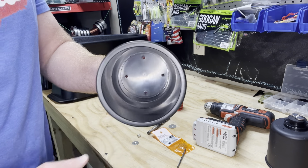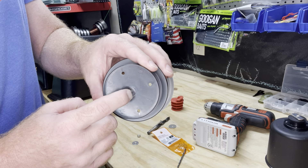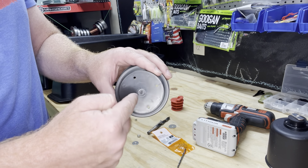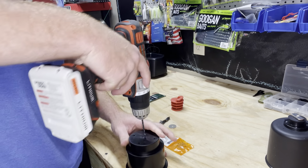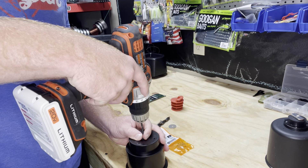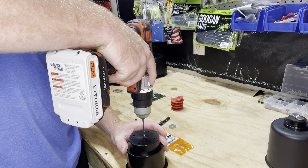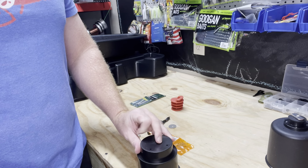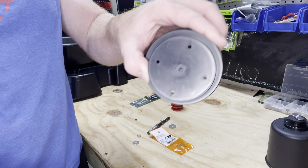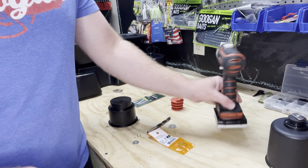First things first, we're going to drill a hole in the center of the cup holder so we can put our bolt through it. We don't push too hard so we don't crack the plastic. Alright, we've got our hole done.